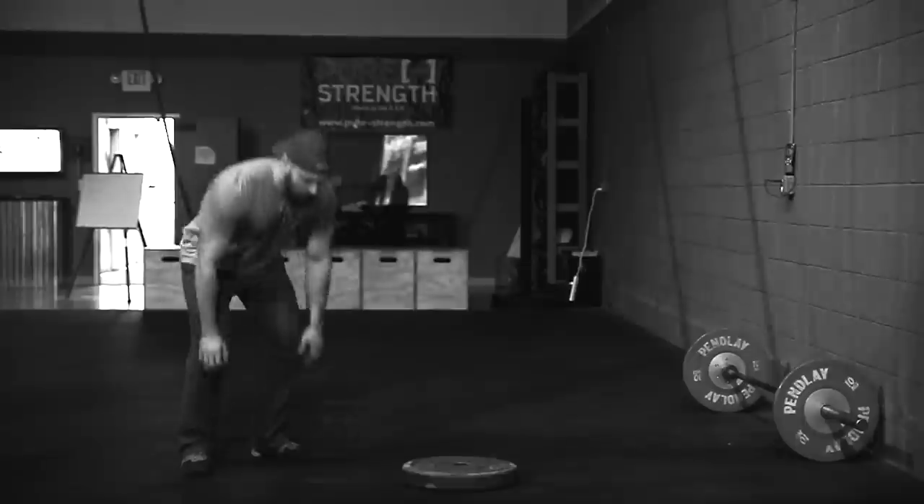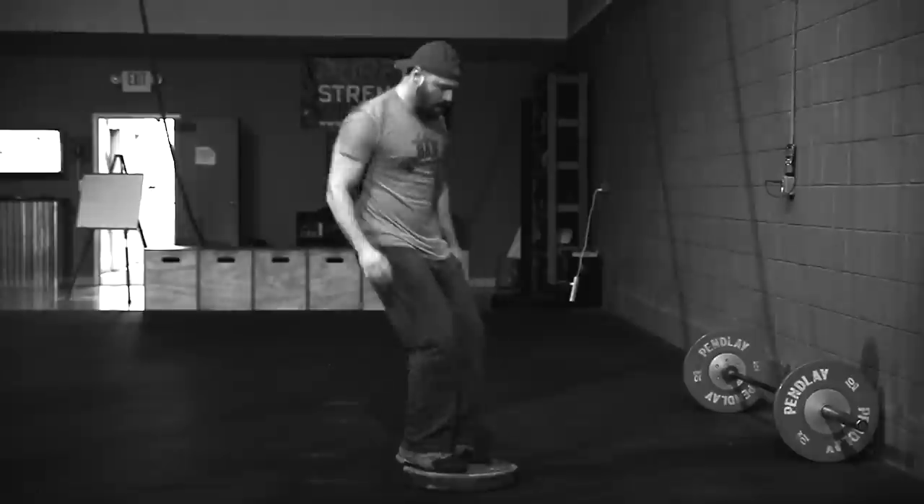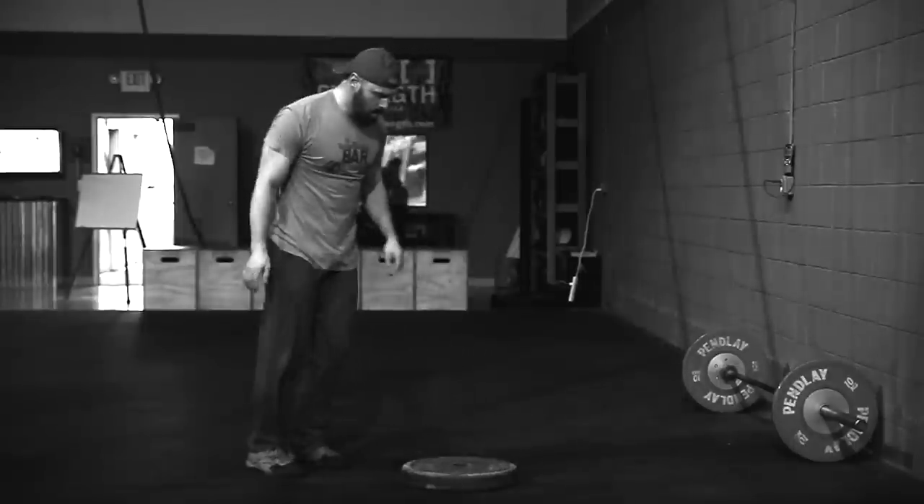The burpee: you drop with your chest to the floor — the nipple line or base of the sternum must touch. Then it's a two-foot jump to land on a 45-pound bumper plate on two feet. This is not a step and not one foot. Two feet jump, two feet land. Once you land with two feet, the rep counts — you can be bent at the knees and hips as much as you want.